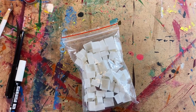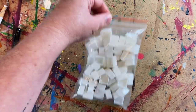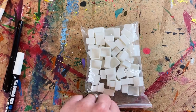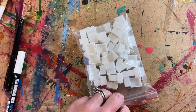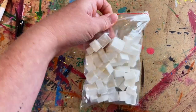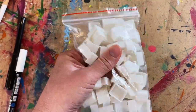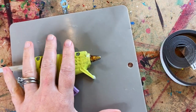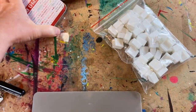Next you're going to need some half pans. These are called half pans because they are, not surprisingly, half the size of full size pans. You can buy these really cheaply on Amazon — I'll put links in the description box for you. You can buy a huge lot of them, like a hundred, for pretty cheap. That's step two.